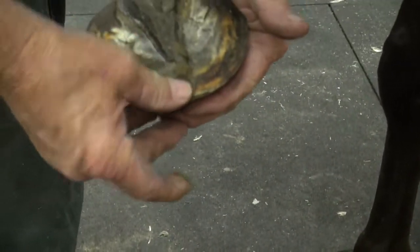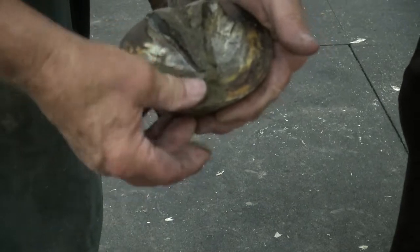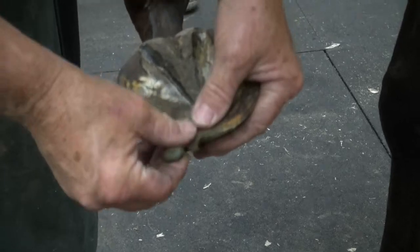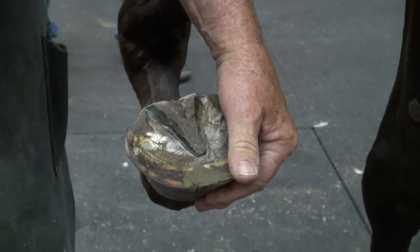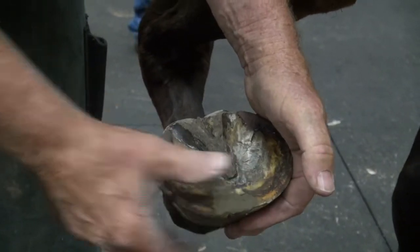Again, when you have a separation like this, I think it's important to make sure you pack as much in there as you can. You don't want to get too aggressive cutting this out because this foot is not sore at all. But you want enough material in there that's going to protect it.